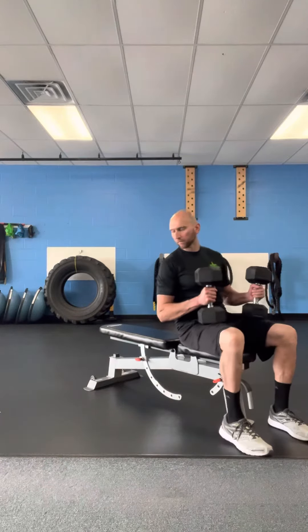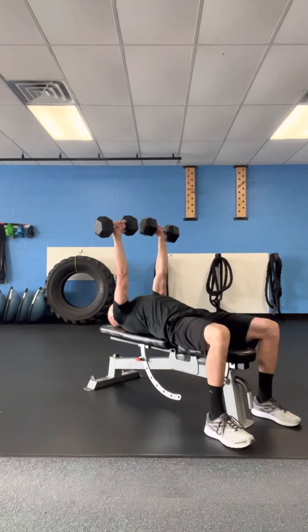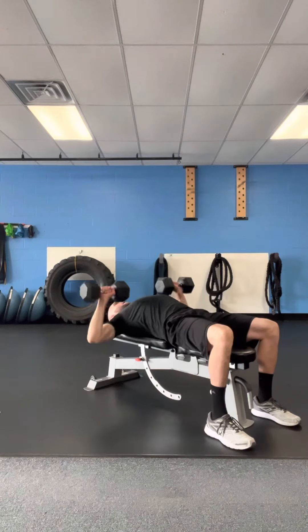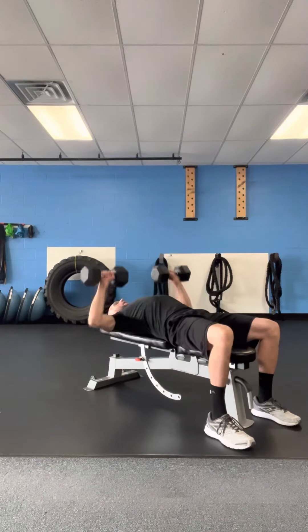We're going to focus on driving the weights from my shoulder to the ceiling. Press those legs up, chest right up to the ceiling, back down to those shoulders and chest and drive it right back up. We're going to stay away from knocking the weights — we always want to keep a space in those weights as we drive them.